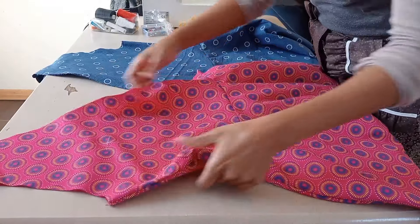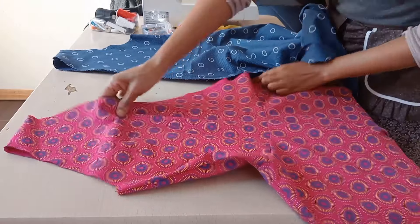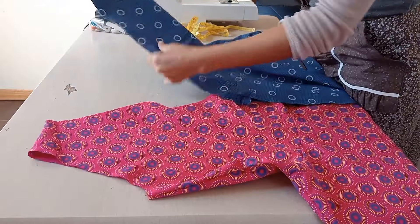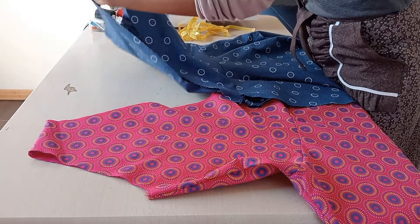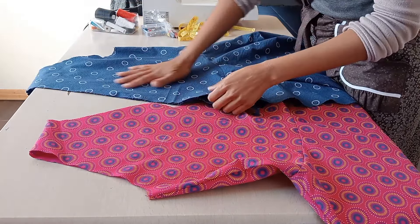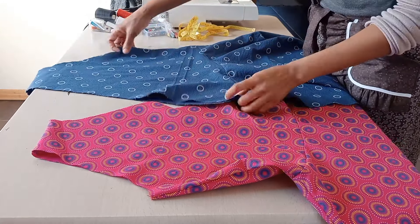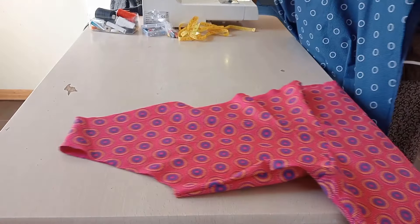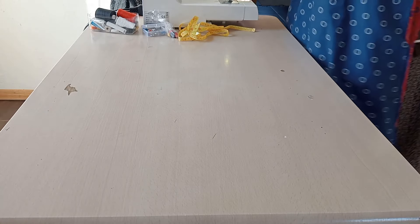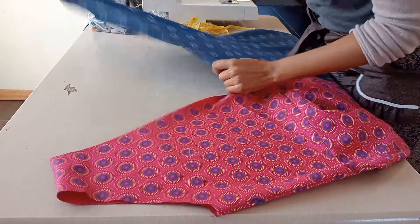Now we have both sides of the dress looking like this. I'll fit the dress to check the neckline — is it not too high? If there's anything to take away, I'll take it away. I'll also check the armhole; if there's any gaping I'll introduce armhole darts. After that I'll hem the sides of the dress and finish the armholes with bias binding.